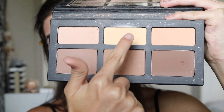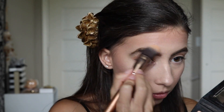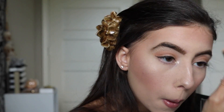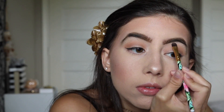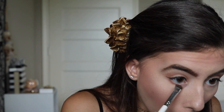Now I'm going to use my Kat Von D Shade and Light Palette, using the second highlighter on the palette to set my face. Then I'm going to take my ColourPop Pressed Shadow in Wake Up Call again and buff that under my lower lash line with this ELF brush.